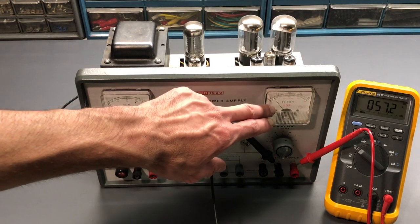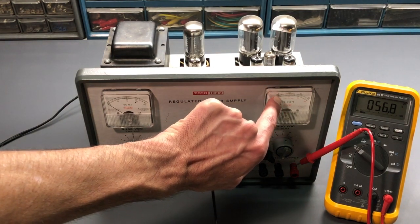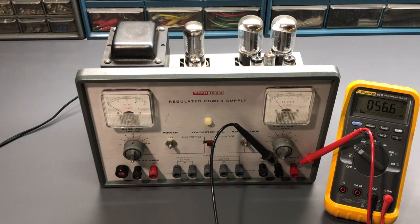I'll increase the voltage a bit more — we're at 75 volts right now. You can actually see the voltage is beginning to drop on the output, which means the regulation circuitry is taking over and beginning to control the output. The voltmeter right here is showing an indication — we have 57 volts on the multimeter, and looking at the panel meter, it is very close. 50 volts would be halfway between zero and 100, and it's just a little bit over halfway. That makes sense for the reading we're getting, so that meter is probably accurate.